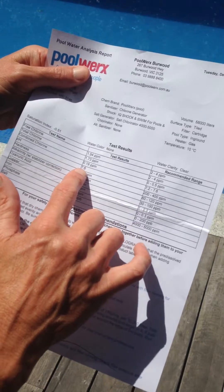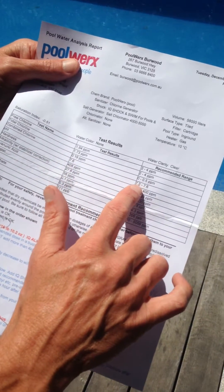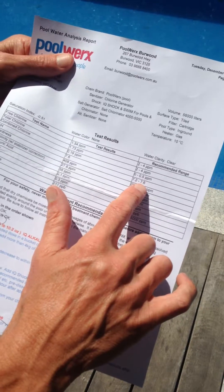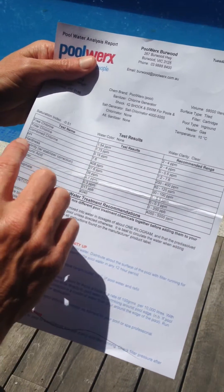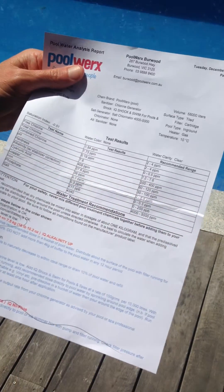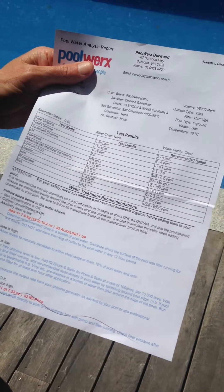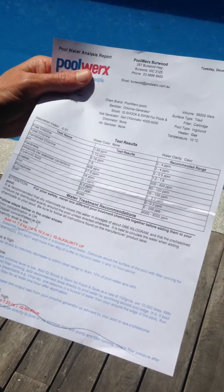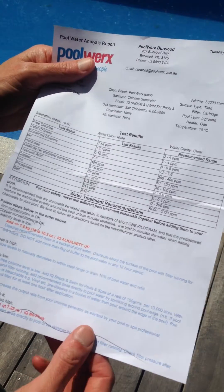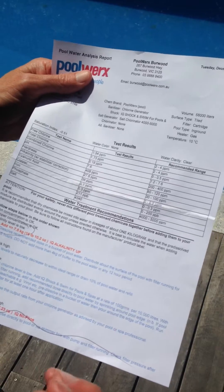The pH is 7.6, which is our test result, and that's in our recommended range of 7.2 to 7.6. We normally set them at 7.6, so that's spot on. We can alter that with our acid, and the acid is automatically looking after that via our chlorinator, so the only time we have to worry about it is when it runs out — you'll see how to change that later on.